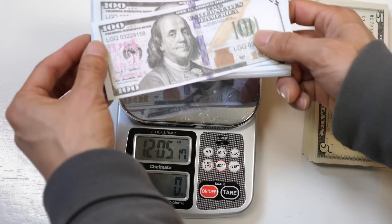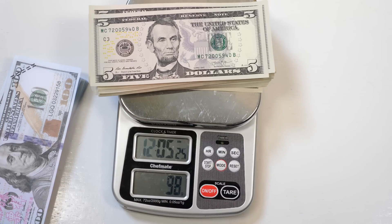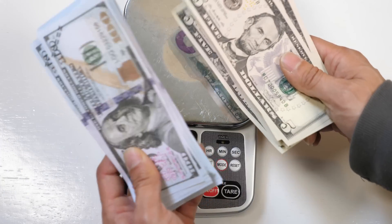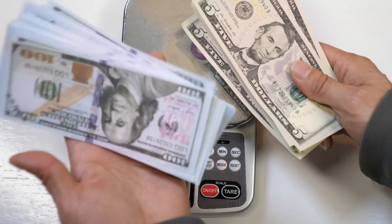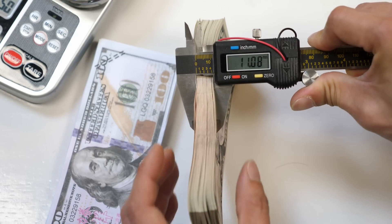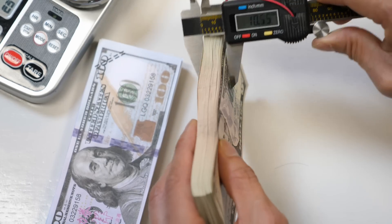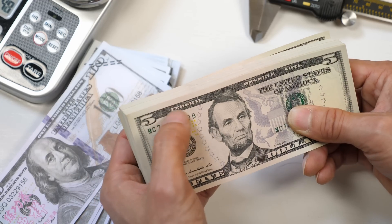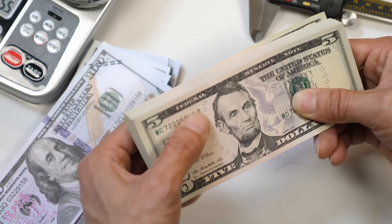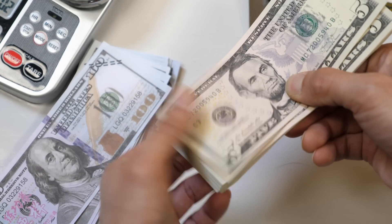100 fake bills weigh 74 grams. 100 real $5 bills weigh 98 grams, so it's about 24 grams heavier than the fake ones. I kind of instinctively knew that because the fake ones felt kind of light. Looking at thickness: the fake stack measures 8.39 millimeters, the real stack 11.07 millimeters — about 2.7 millimeters thicker. If I squeeze around the part where it's darker with more ink, I can definitely feel it's thicker. You can see that indentation — that's how much different the thickness is.